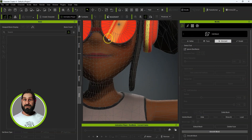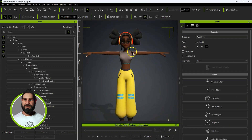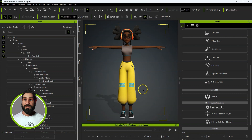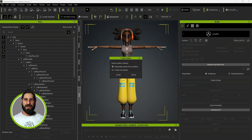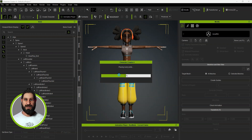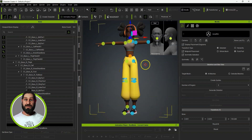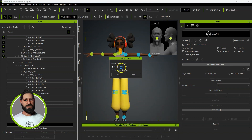So we've got the Mixamo rig which doesn't have the facial bones. What I would suggest is resetting up this rig using ActorCore rig — you'll find other tutorials on that, so I won't go into too much detail. I'll extrapolate the guides from the skeleton because that should line everything up without too much tweaking. Okay, generate facial bones.